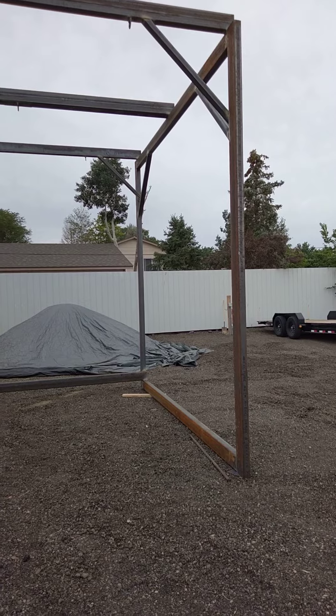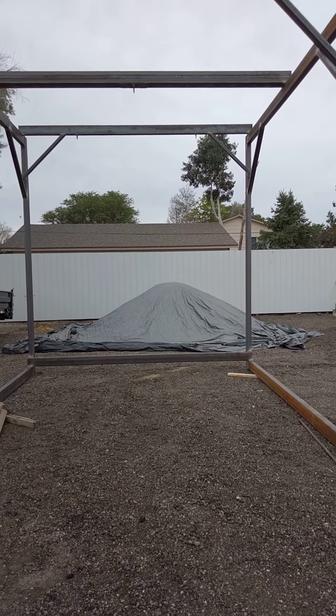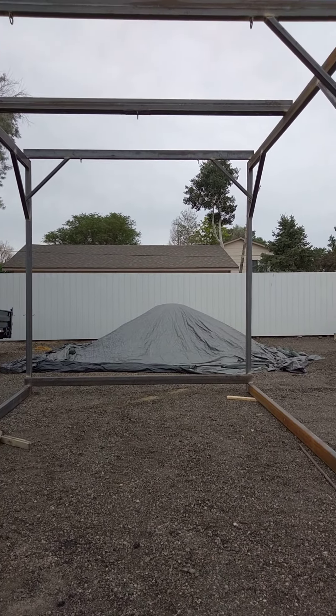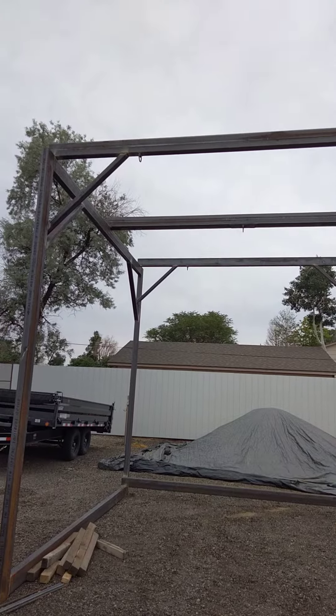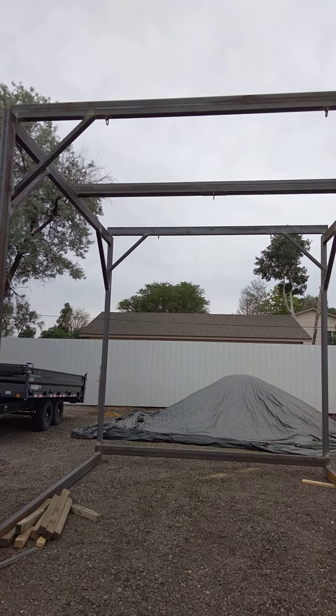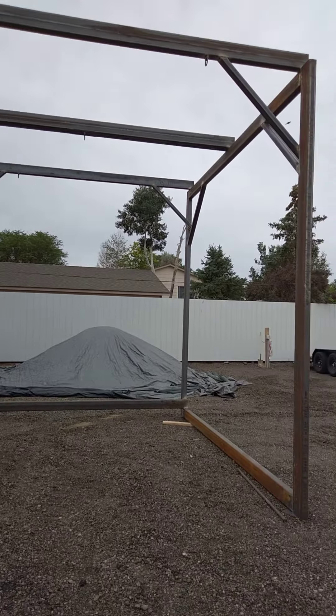If you guys are just getting into the trade, check on steel — it's just through the roof right now. So this is for the school, and anytime I can save the school some bucks I always try to do that. That worked out great. I did the little corner gussets out of some leftover stuff I had at home, and then the six by three rec tubes were half price out of the scrap pile.